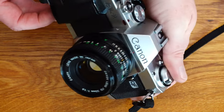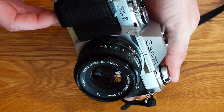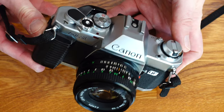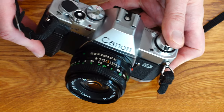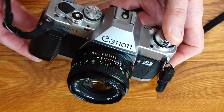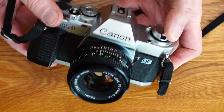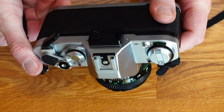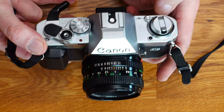In case of overexposure, turn the aperture ring to a smaller aperture (larger f-number) until the needle swings back into the correct exposure range. Underexposure warning: if the targeted subject is too poorly lit, the metering needle dips into the underexposure warning field. In this case, turn the aperture ring to a larger aperture (smaller f-number) until the needle swings back into the correct exposure range.